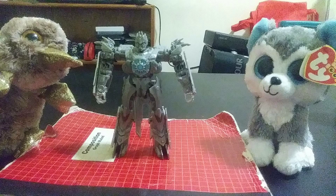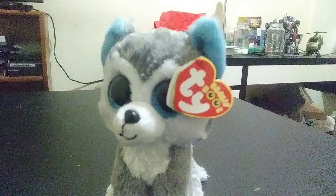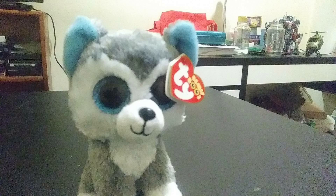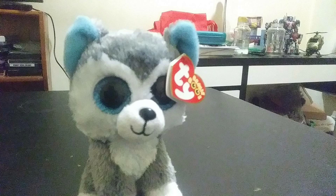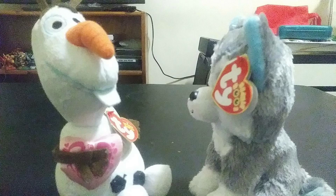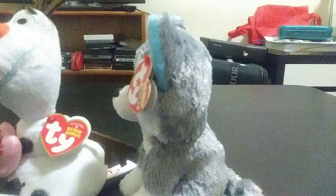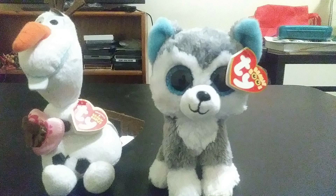For the next review, guys, it's gonna be Transformers Studio Series Revenge of the Fallen Soundwave. This guy looks nice. Slush, you're gonna be working with someone else in this review — you're gonna be working with Olaf. Hi, I'm Olaf, nice to meet you. Hi Olaf, how you doing? Good. Let's get along. See you guys on the next video. Bye.